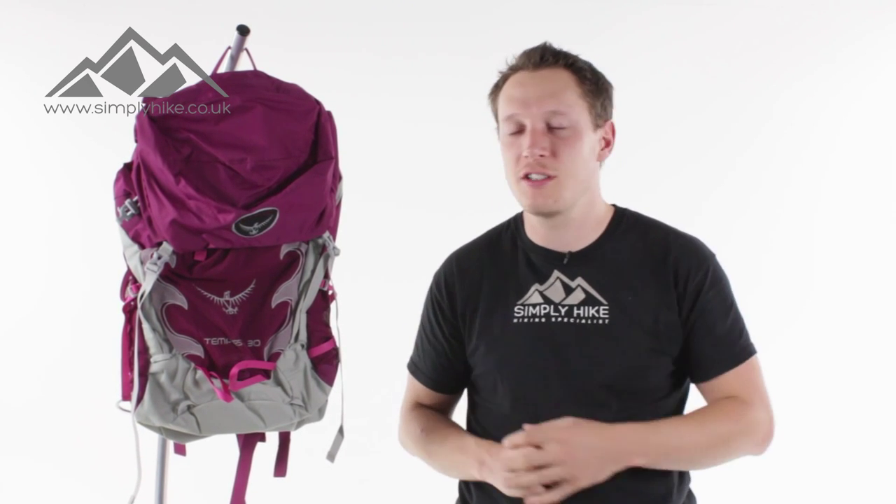Hey guys, and welcome to Simply Hike. Today we're going to be taking a look at the women's Tempest 30 rucksack. This rucksack is ideal for everyday hiking, coastal walking, and even a bit of scrambling.